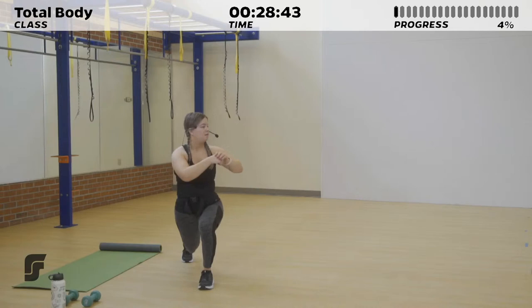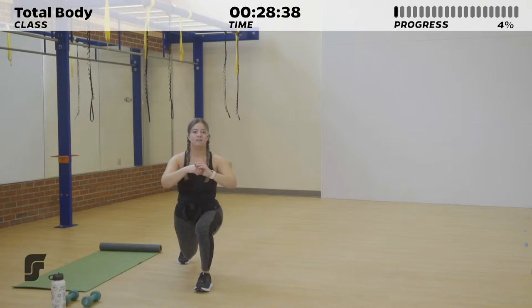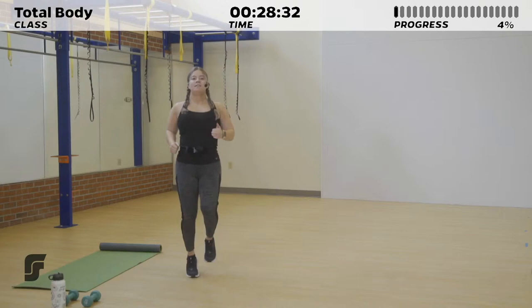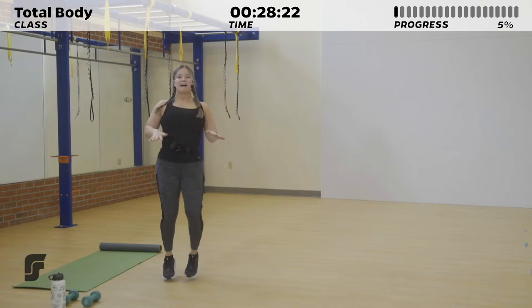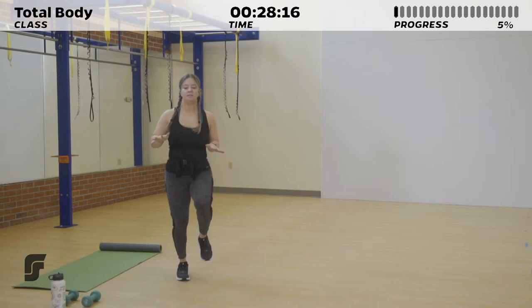We're just going to work on getting that heart rate up. Meet me at standing. Right here, we're going to work on some high knee running in place. Try to meet those knees to your hands if you were to hold your hands out right in front of you. We'll do this for about 10 more seconds, and then we'll pause before we bring it into some butt kicking running.